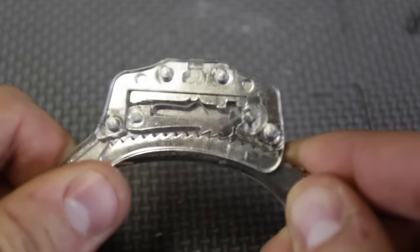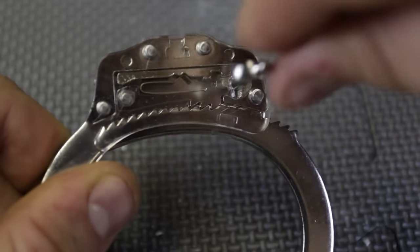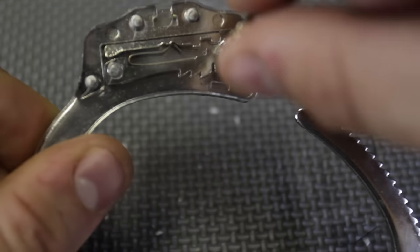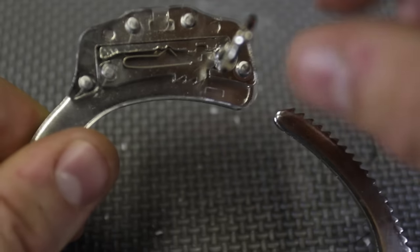Let's see how the handcuffs work — you see it's locked in. If we grab our key, we push it in and turn it. You see how it lifts up and it's open. Close it again — if we turn it right here, it lifts up and it's open.